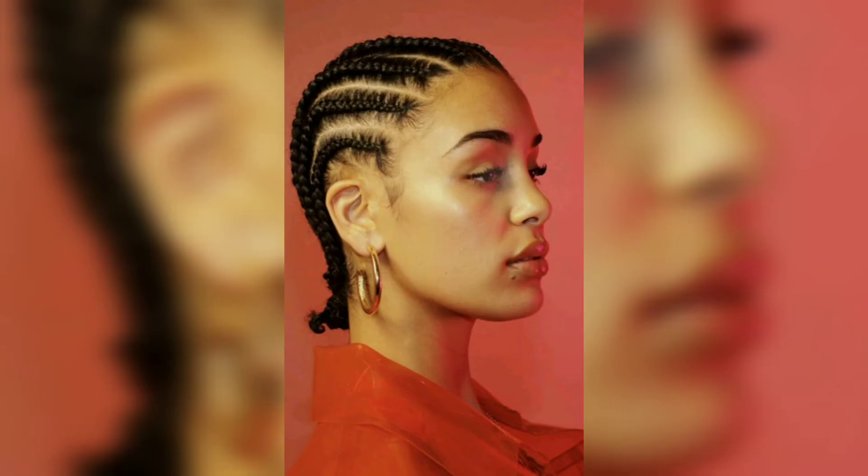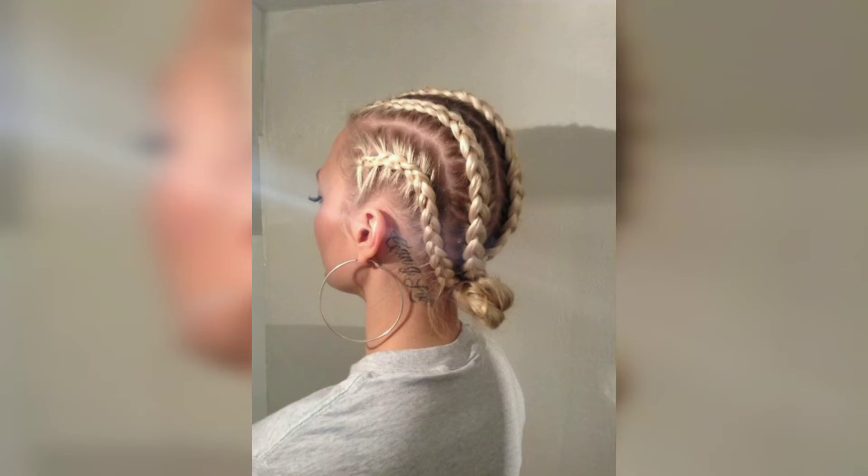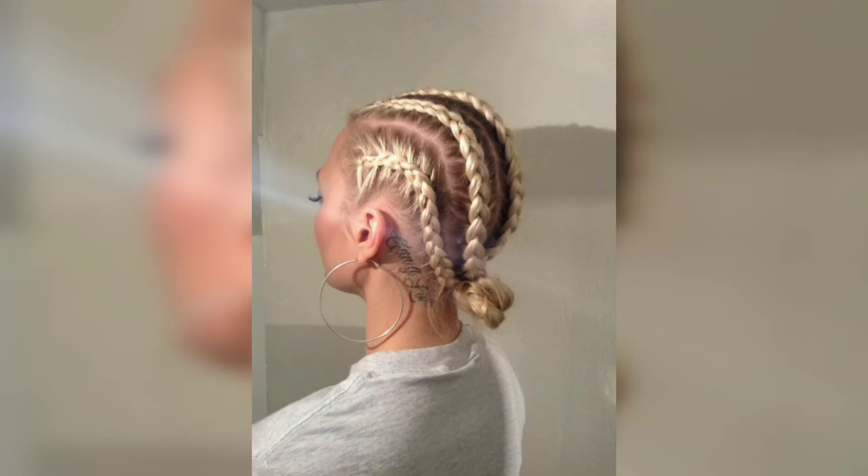It's more than possible and it looks amazing — with asymmetrical braided parts, throw in some pastel extensions for an edgy yet soft look. Take your cornrow hairstyle up a level for a special event with a fairy hue.